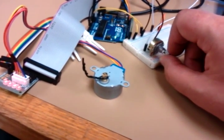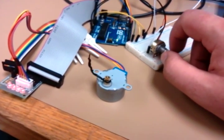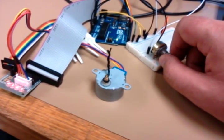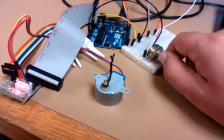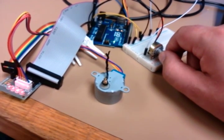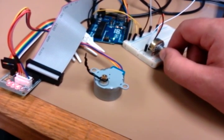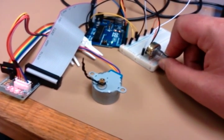Just to demonstrate once again: I've got the potentiometer all the way in its counterclockwise position. I'll do a little faster this time — turning it clockwise. There goes the step motor in the opposite direction, and back again.